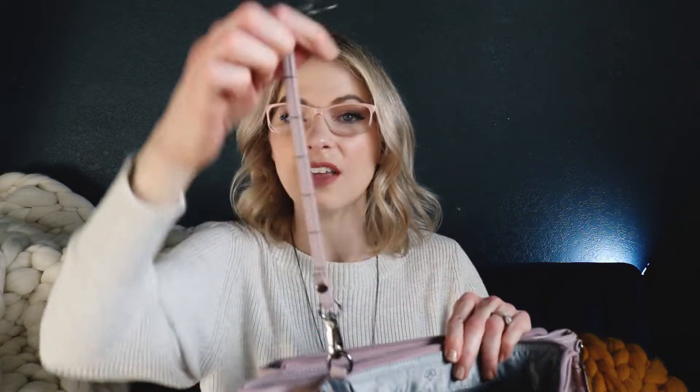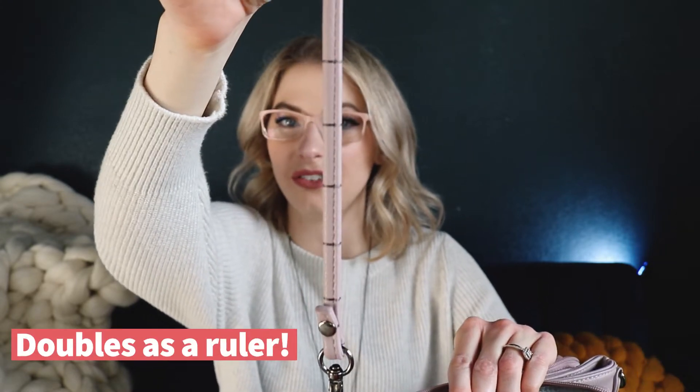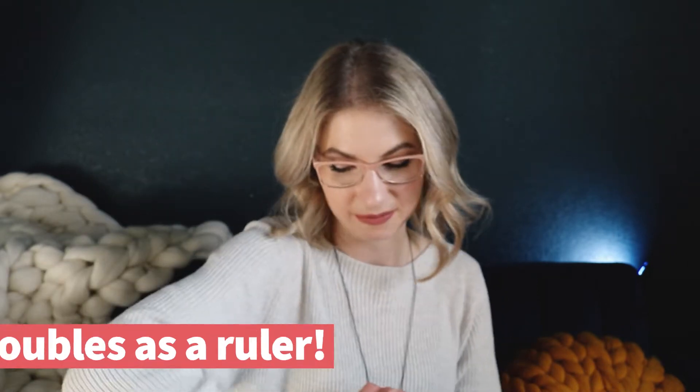It's really wonderful. Also, a nice little note — these little markings along here, those are one inch increments, so it doubles as a ruler for your project. So these are one inch increments. That's pretty awesome. Very, very handy.